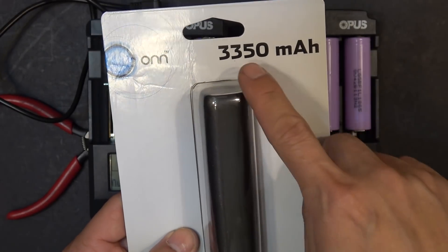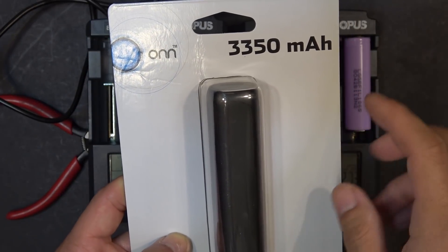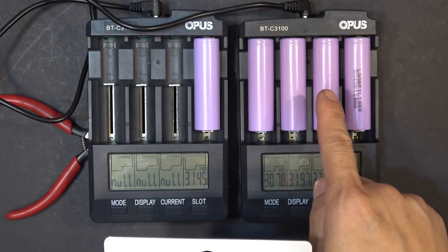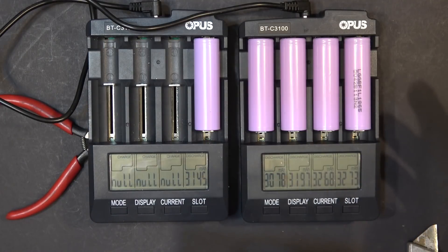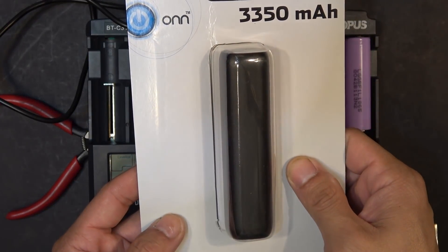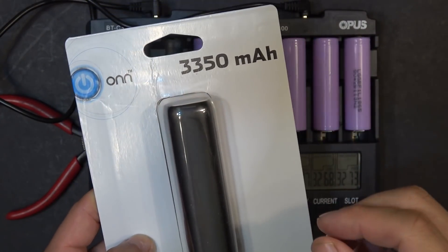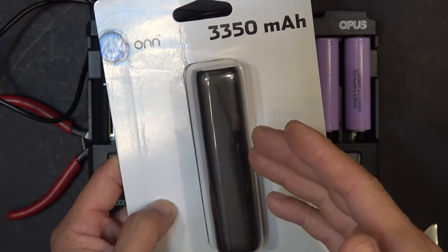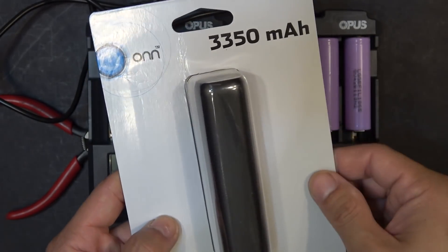It's very cheap and it has 3350mAh. What makes me curious is that this number is coincidentally the same capacity as the LG 3350mAh or the Panasonic 3350mAh. So is it the same cell or is it just a generic? After the teardown, I'm also going to do a capacity test with my charger to see if the cell is actually 3350mAh as claimed on the packaging.